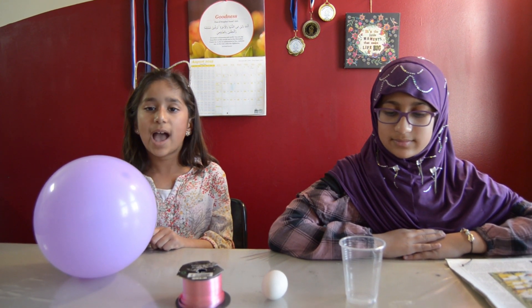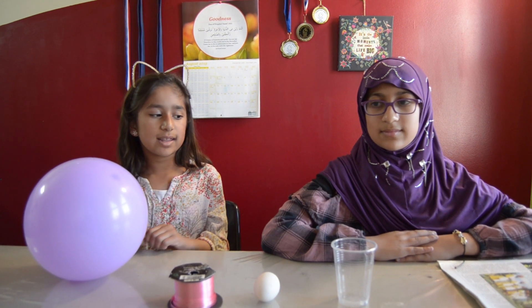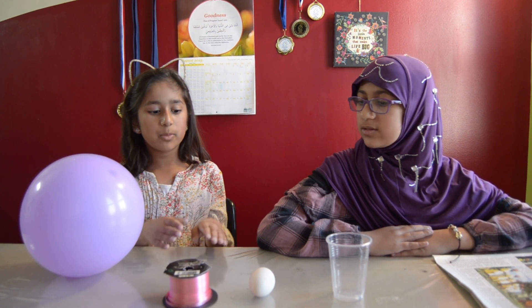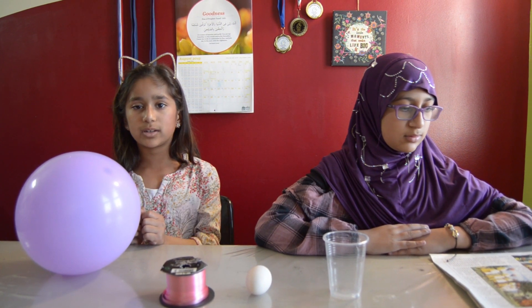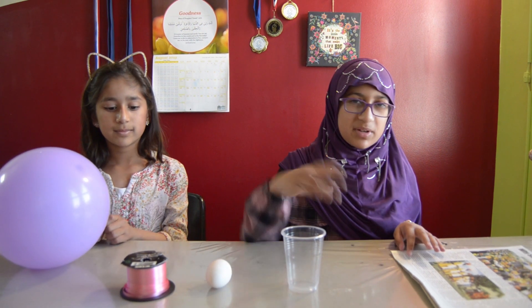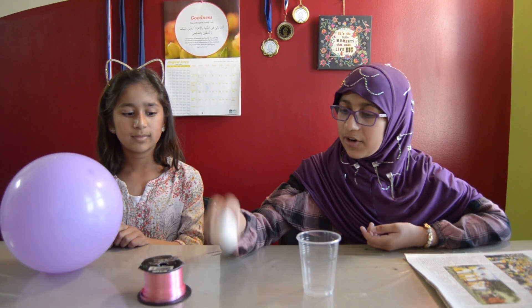So what we did — at state summer camp I did this thing where we're going to throw an egg down the window. We're going to put some newspaper and some things inside this cup, and then we're going to put the egg in. Then we're going to throw it down the window and see if that egg cracks.